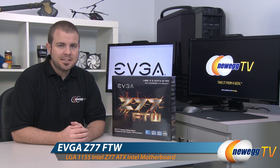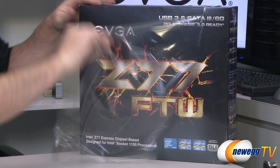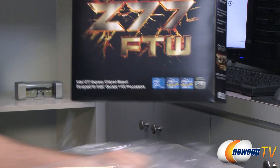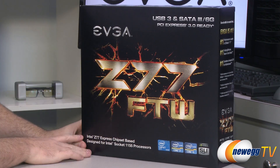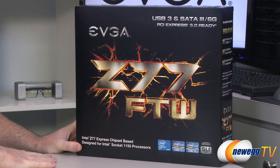This is the EVGA Z77 FTW — For The Win. Let's start with a closer look at the box. This is a brand new motherboard, still shrink wrapped, so I'm going to take the shrink wrap off. This is a Z77 chipset motherboard with the 1155 socket.